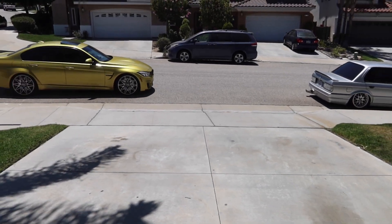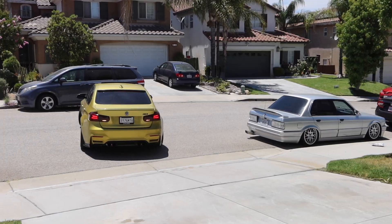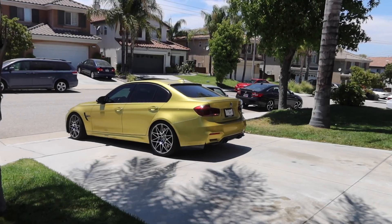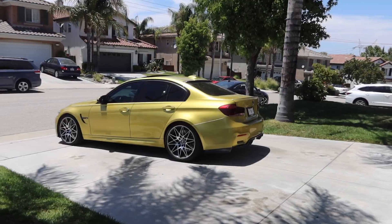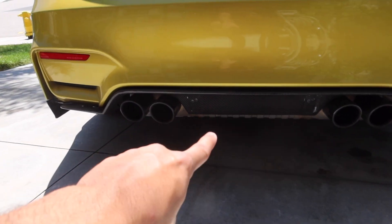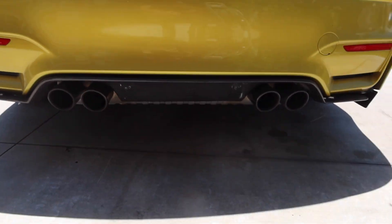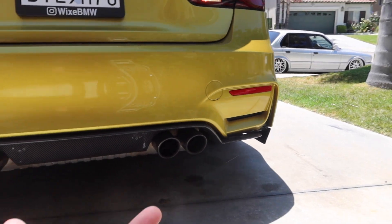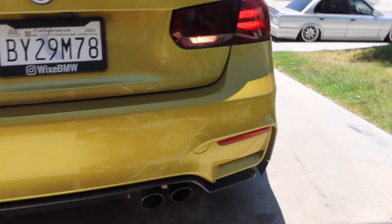Good morning guys, welcome to another video. This is Russell, also known as Wix BMW, and we have some cool parts for the F80 M3. If you guys saw in the last video, we installed the PSM diffuser but the under-tray portion flew off when I was driving at night. I don't know how it flew off, but it's gone — nowhere to be found.